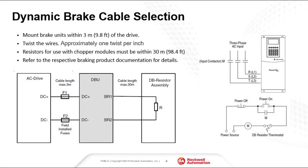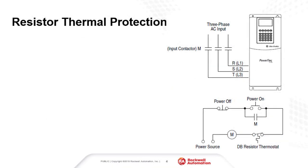If using a braking chopper module, mount the chopper within 3 meters of the drive. Wire the dynamic brake resistor within 30 meters of the braking chopper using twisted pair wire. Whether the internal dynamic brake transistor or an external braking chopper is being used, a thermal device in the resistor assembly is strongly recommended to remove power from the drive if the resistor gets too hot.